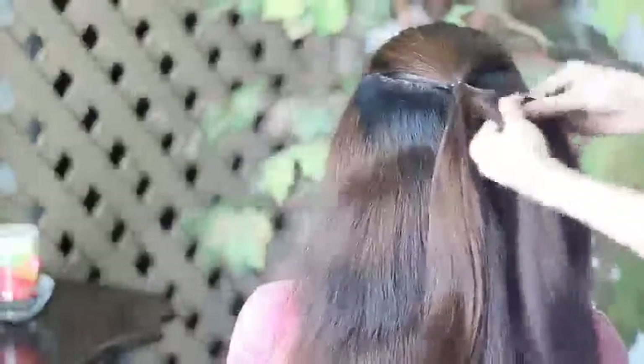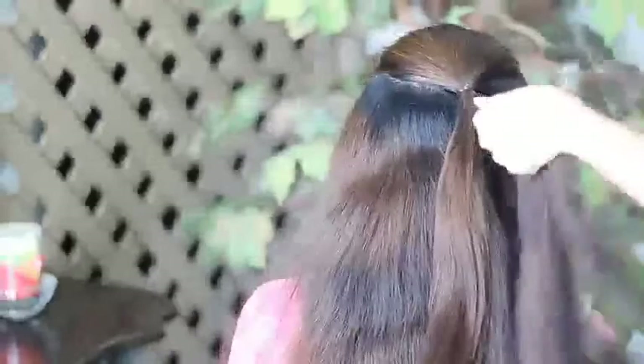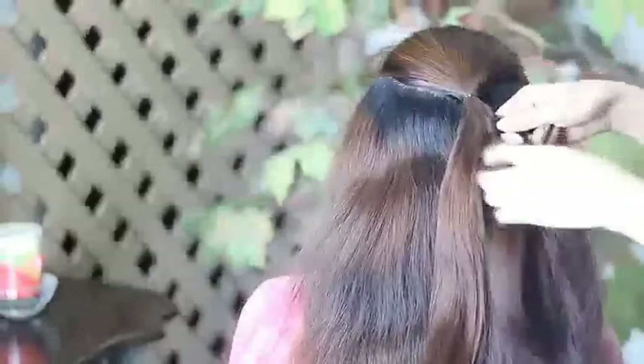I am going to be braiding it — just going to regularly braid it. And then after that, I'm not going to go all the way through. I'm going to stop from about right there, and I am going to be securing it with an elastic band.